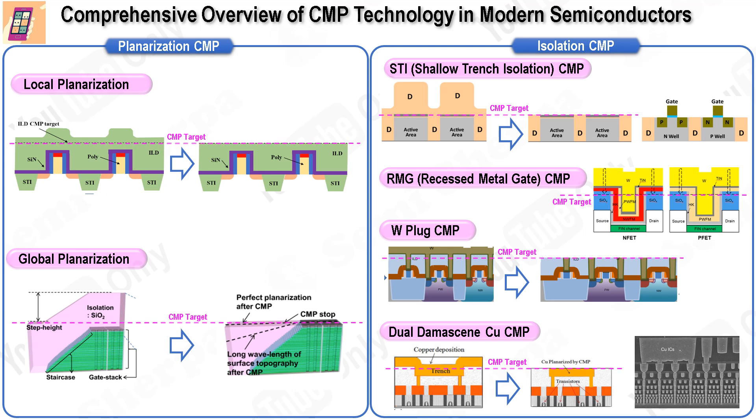Finally, dual damascene copper CMP isolates neighboring metal lines by filling materials into inlaid patterns and performing CMP to remove excess copper and other materials in both metal lines and via holes. This process may be repeated multiple times for local and global interconnects. In addition to these primary applications, CMP technology continues to evolve and find new uses, including removing surface topology from rough thin films, using chemical polishing to eliminate sticky particles, cleaning particles from the wafer backside before lithography, and removing films from bevel areas.